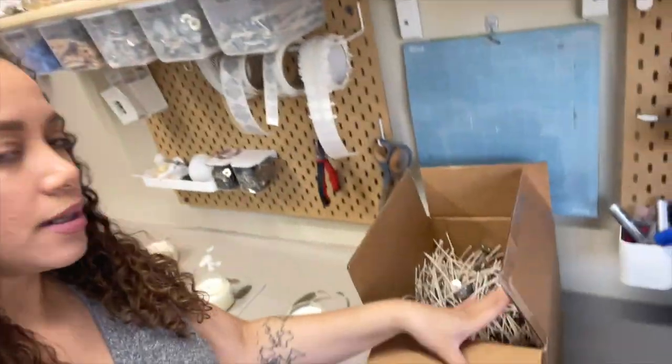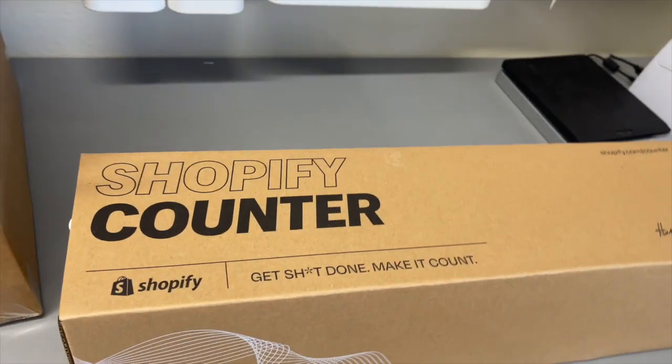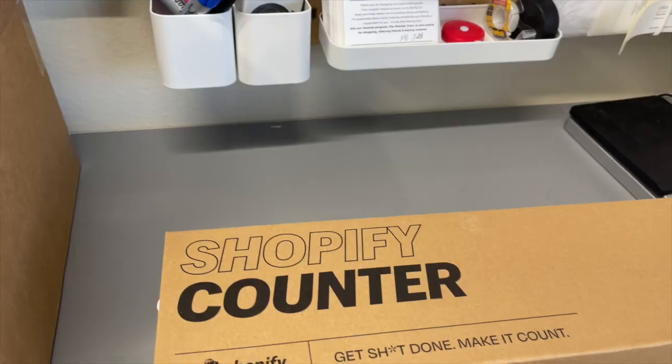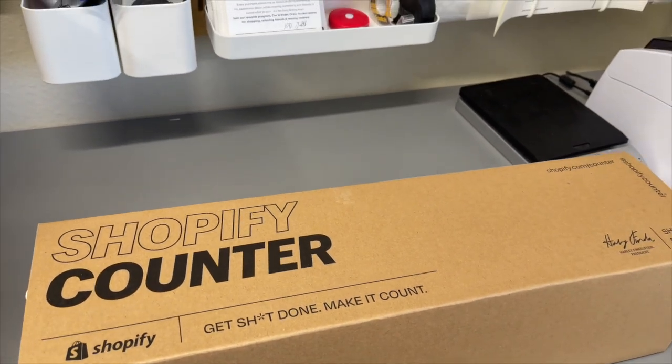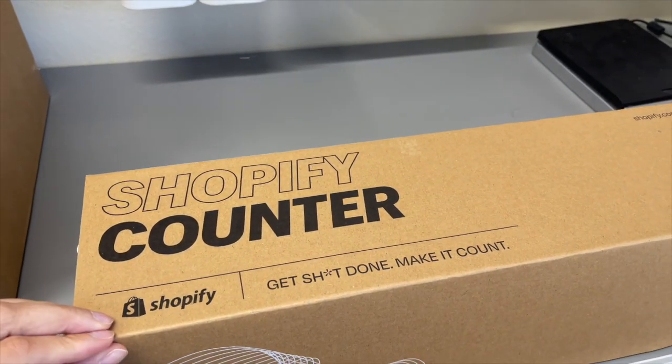I also got some wicks — I bought a box of a thousand and I'm super excited to show you guys this. My husband and I can never wait till Christmas to actually open our Christmas presents, so we opened it last night. I'm going to show you what I got. I got the Shopify counter and I'm so excited. I have not opened it yet — I wanted to wait and do it together with you guys so we can do an unboxing and set it up. This is a brand new product offered by Shopify.